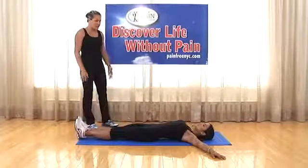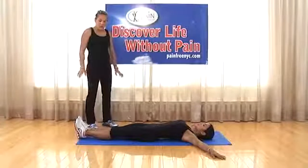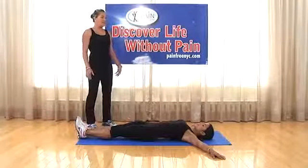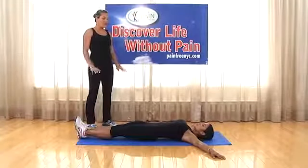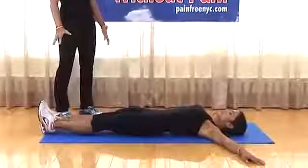Exercise number one: lying nice and relaxed, arms spread out. Push your heels into the mat and slightly elevate your pelvis. While doing that, take nice deep breaths in, expanding your chest, taking in the full amount of air you can, then breathe right out. Repeat this five to ten times.